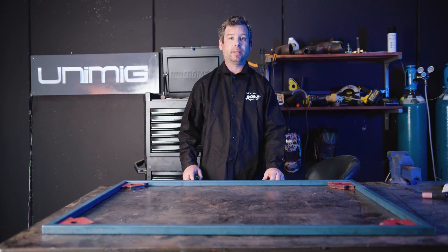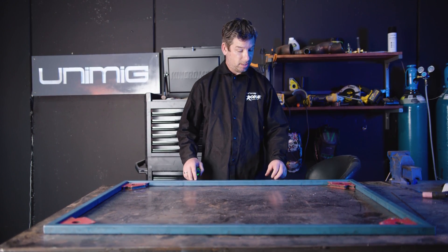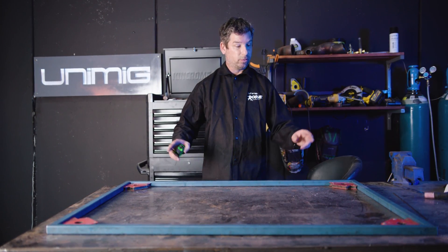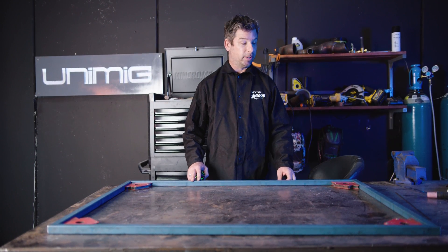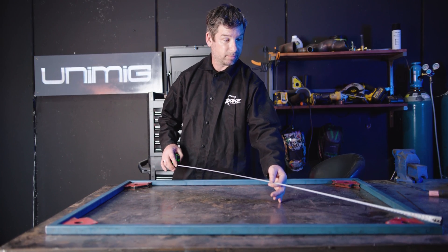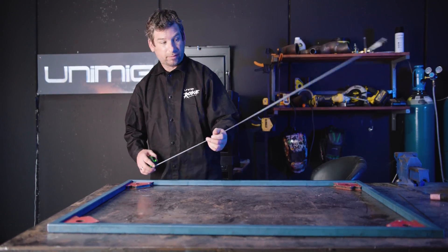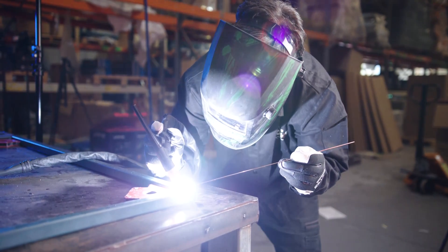Now it's time to assemble our table frames. We've got two times 1200s and two of the 855s. We hold them in place using our right angle magnets and also making sure that they're square using our tape. Check diagonals — both measurements should be the same. After that, we'll come along and tack the inside corners.